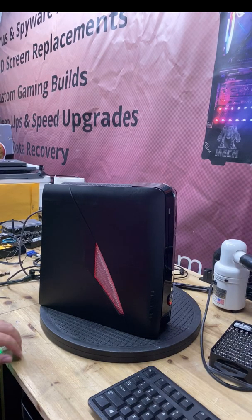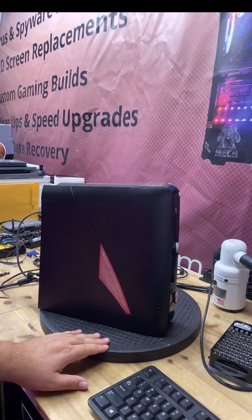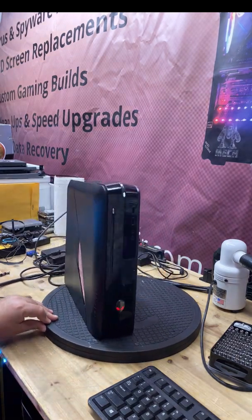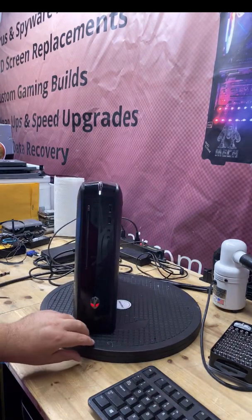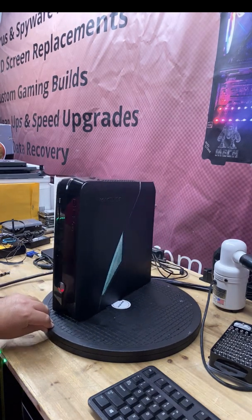What's going on everybody, this is Cory with Cory's Computer Repair. Today I have a Dell Alienware X51R2 and I'm going to show you how to shave almost 11 degrees off the CPU temp just by doing a few modifications to the case.